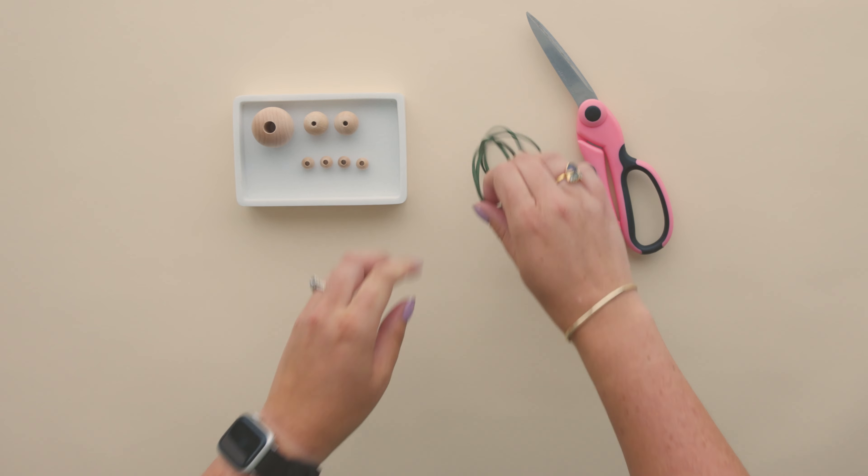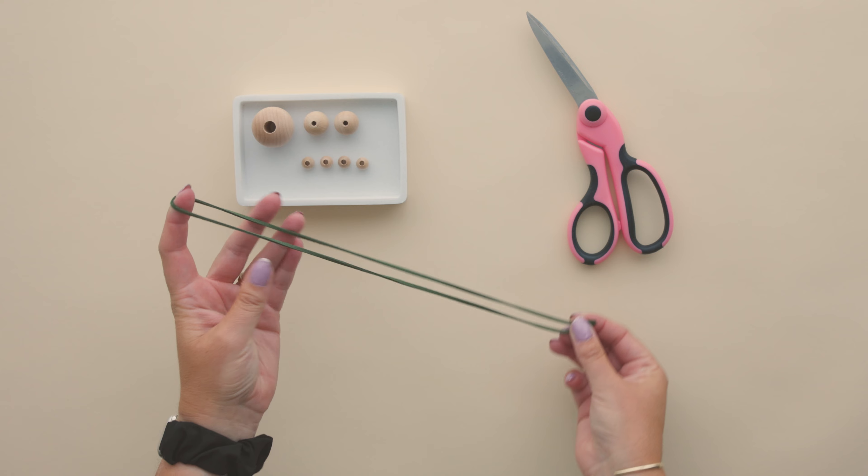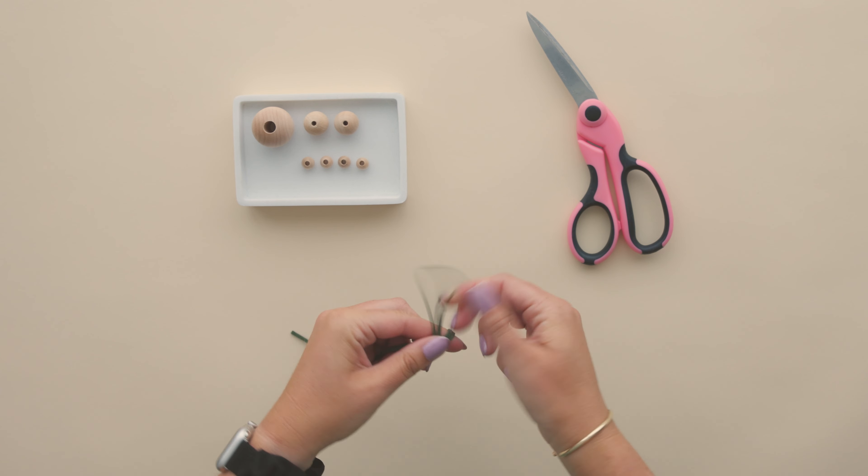Measure out a length of string, twine, or cording about 24 inches in length. Fold your length in half and tie a knot about two inches down from the top of your loop.